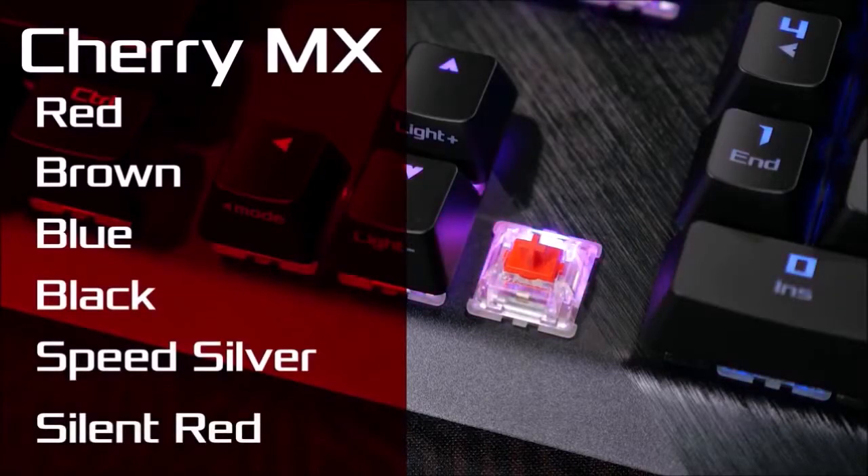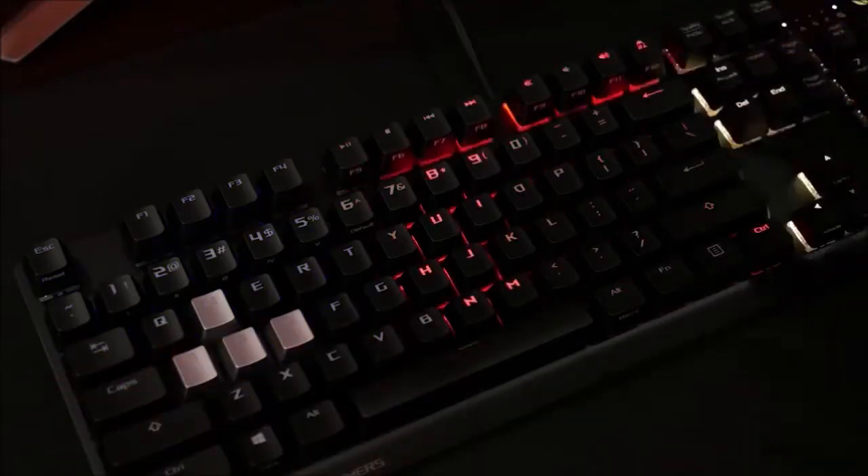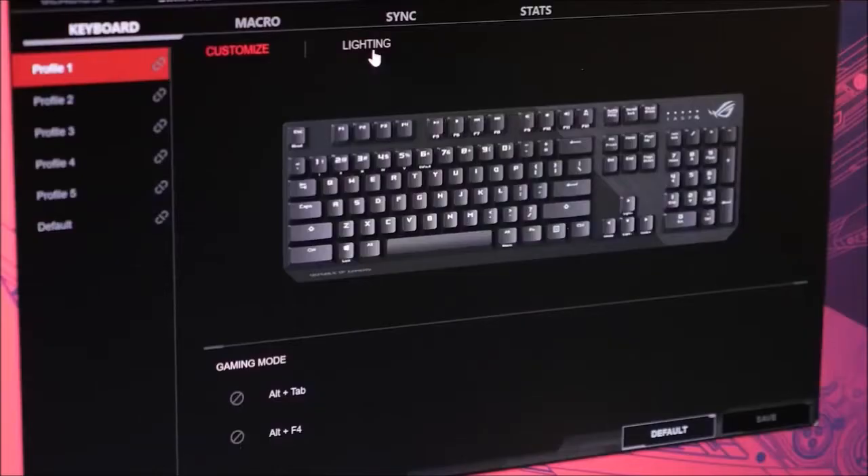The end result has been very positive. However, we miss the wrist rest — and although we do not consider it indispensable, it is appreciated by a large crowd of gamers and by those who spend several hours typing in front of the PC.